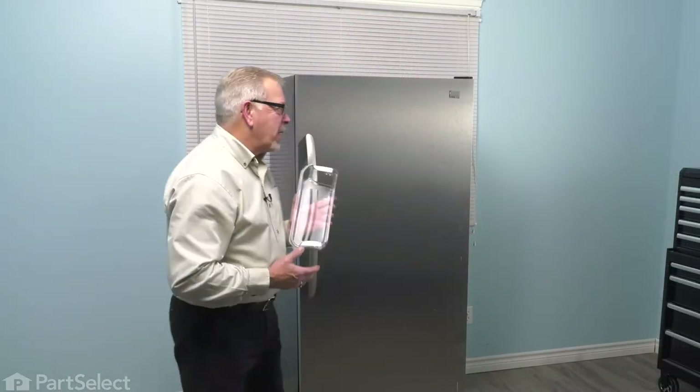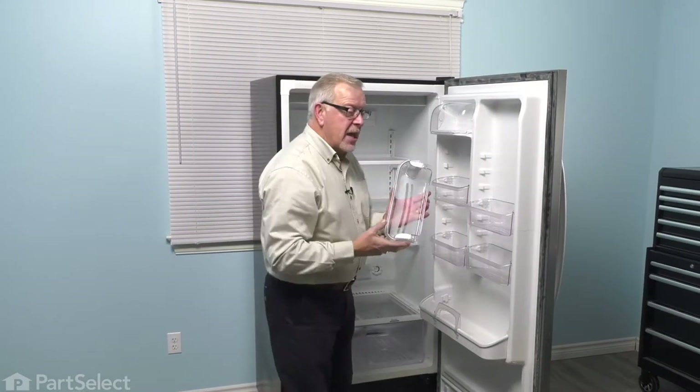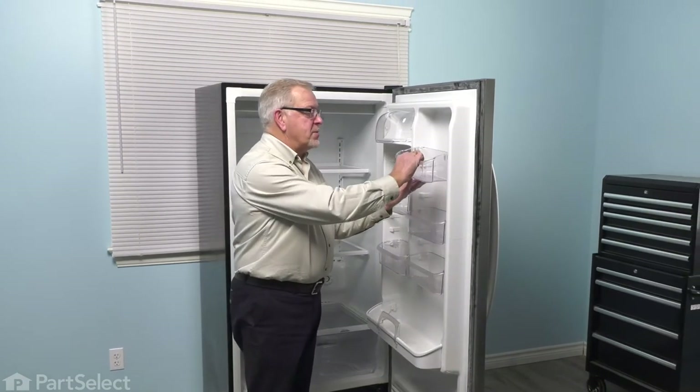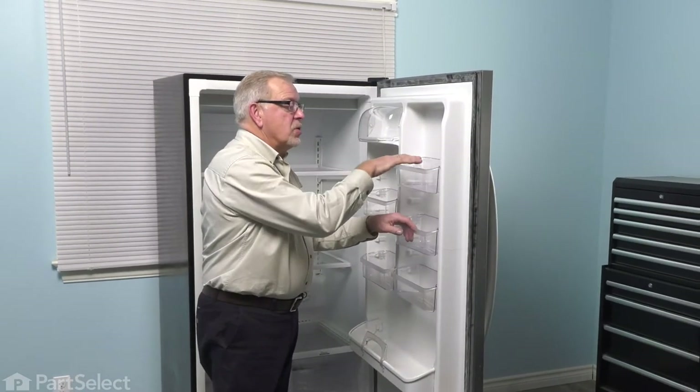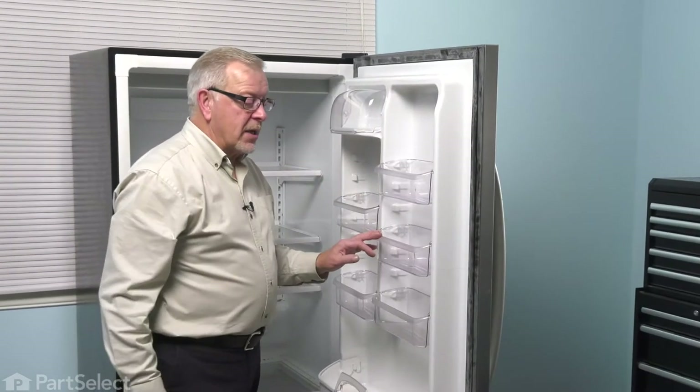To replace this part, we simply need to open the refrigerator up. If you're just adding an extra door bin to the door, simply drop it into the position that you want, make sure it's tight up against the back of the liner, and then press it down until it locks in place.